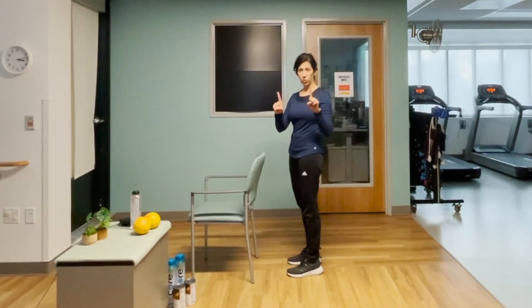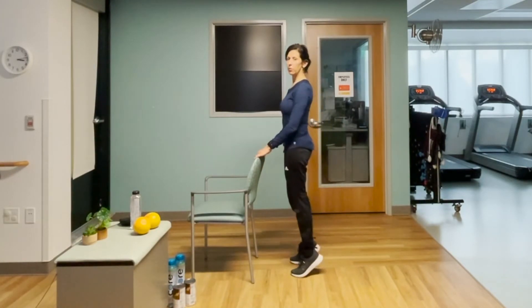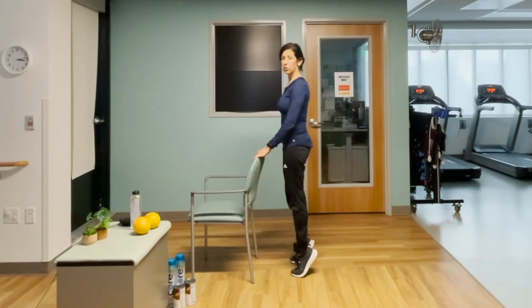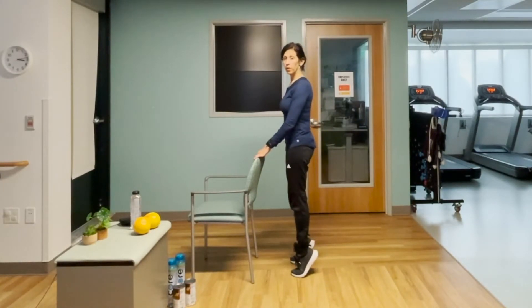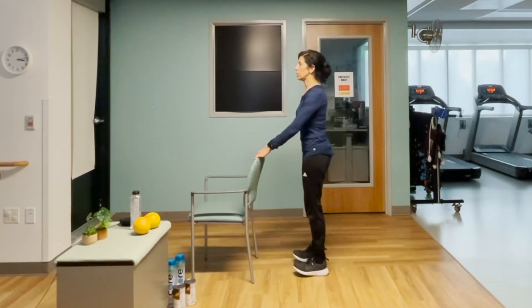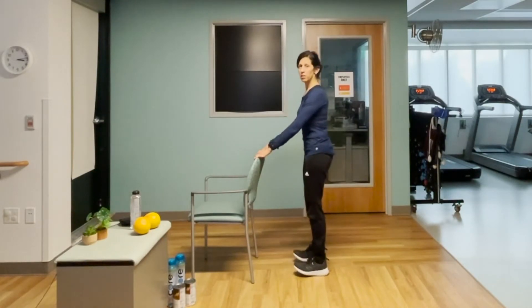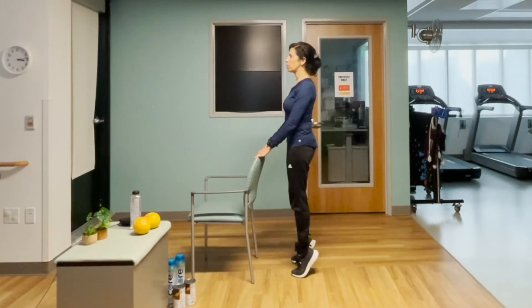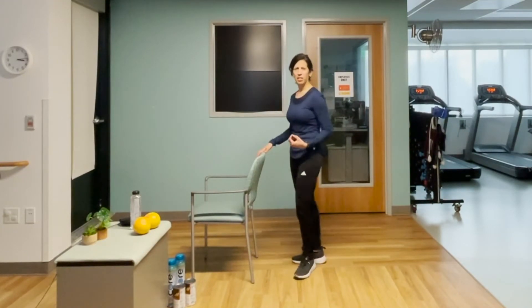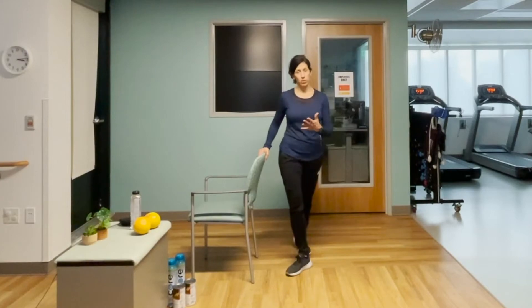Stand behind your chair. Hold on with both hands as you get stronger — then three fingers, two fingers, one finger, none. Hip width stance, tall posture, go up — we're doing one set of twelve. There's two, three, four, five, six, seven, eight. Check your form — sometimes I catch myself slumping and I have to straighten back up. Eleven, twelve.